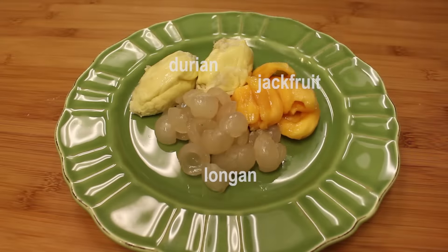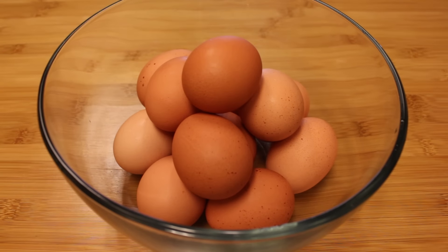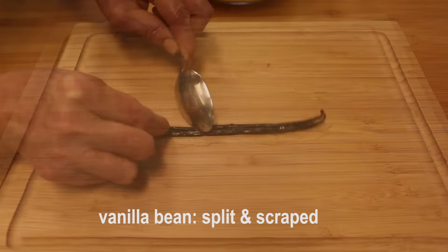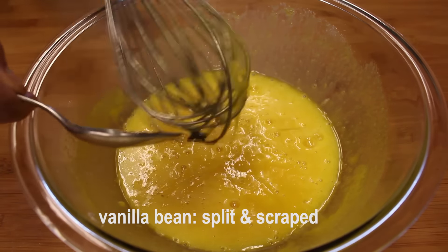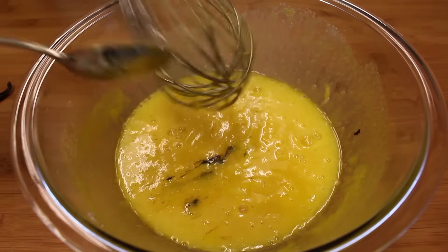All seeds have been removed from the fruit. You can use whole or thinly sliced — your preference. I like using vanilla bean instead of vanilla extract for better flavor. Just a personal choice. However, vanilla extract, as you know, costs a lot less.